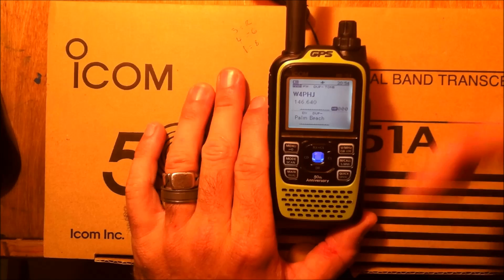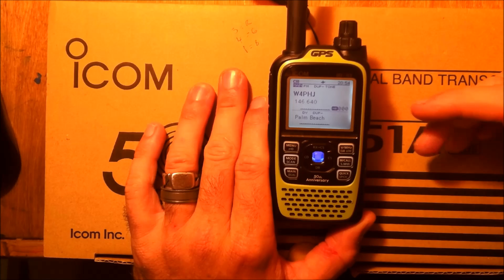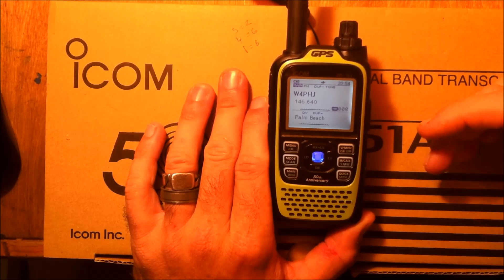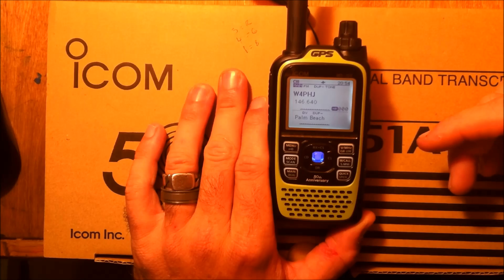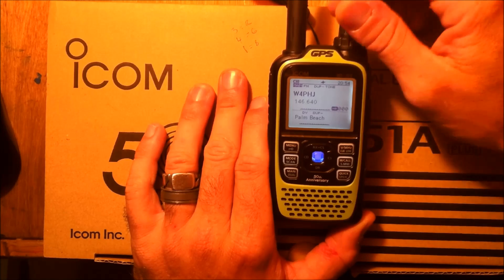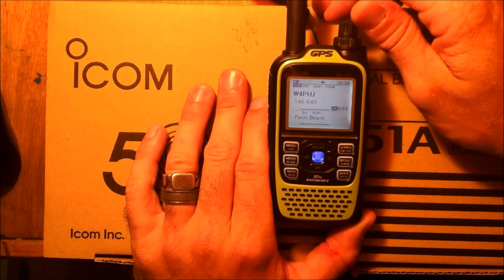There are other features such as auto-reply on D-Star. If you transmit to somebody, it will automatically send them your GPS coordinates. Or auto-reply with a message like 'busy, can't get a hold of you right now.'